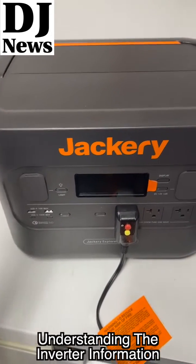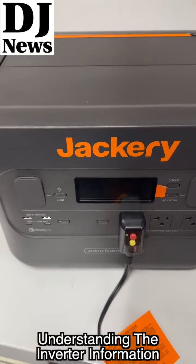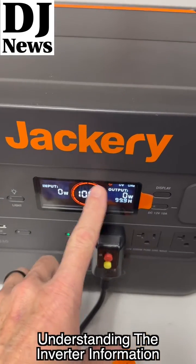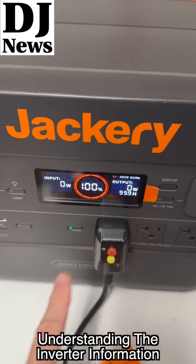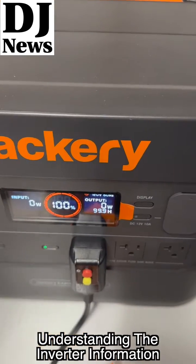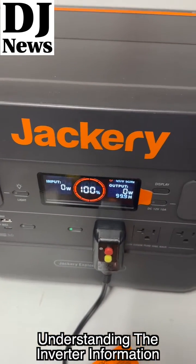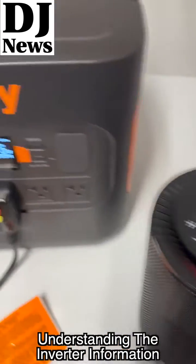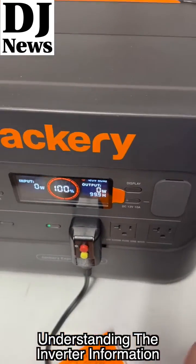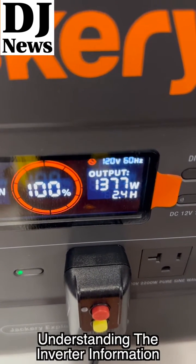A lot of questions about how much these Jackeries and other devices can run when it comes to gear. A big thing to help with this is when you put a load on your device — I'm going to get this started here. You can see the battery is at 100%, nothing coming in or going out. I'm going to turn this little heater on, and now you can see the output is jumping up.